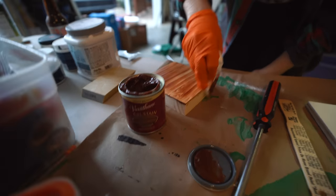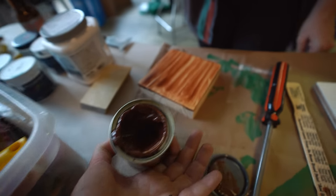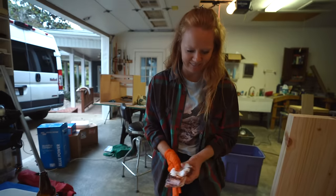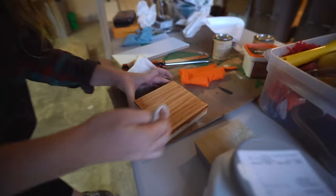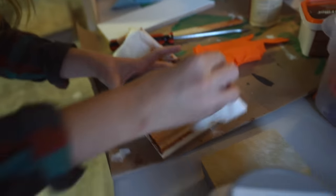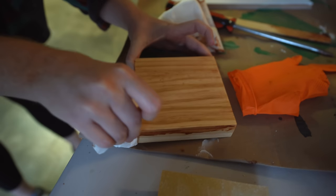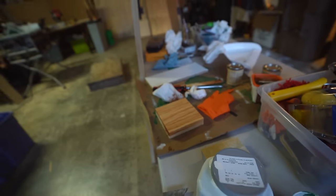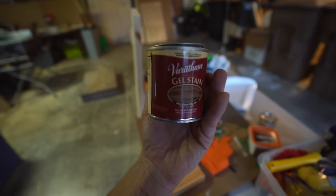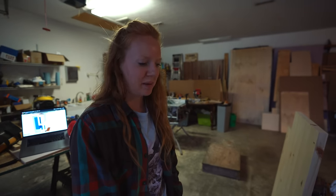We went with a gel stain — it really goes on like thick barbecue sauce, almost like peanut butter. We almost forgot to wipe it off — that's okay, it's just like wiping off chocolate. The result is a pretty natural color, a golden pecan. It might be a little lighter than expected, but it looks good.